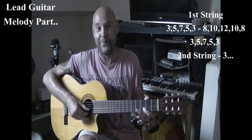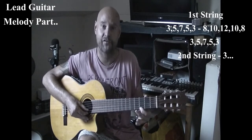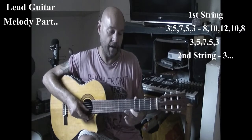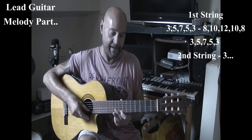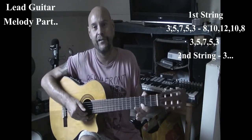Just one more time nice and easy and you'll have it sussed. Third fret on the first string: three, five, seven, five, three, eight, ten, twelve, ten, eight, three, five, seven, five, three — three on the B string.